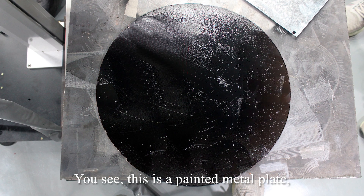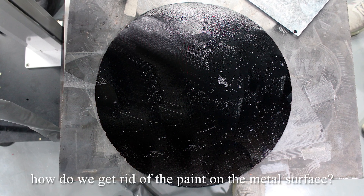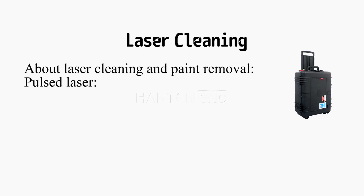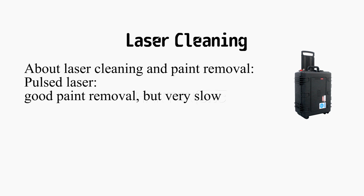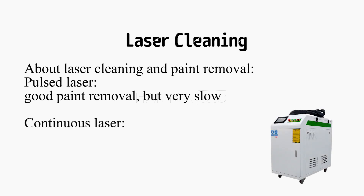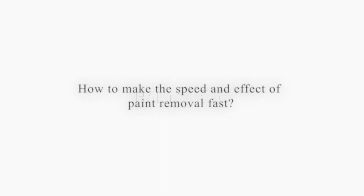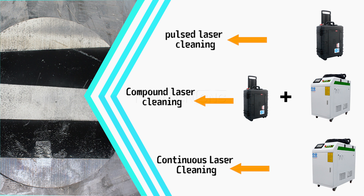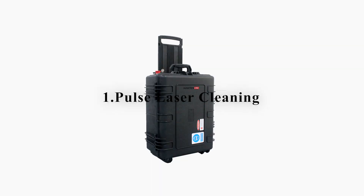You can see this is a painted metal plate. How do we get rid of the paint on the metal surface? About laser cleaning and paint removal: a pulse laser gives good paint removal but is very slow, while a continuous laser gives poor paint removal but is faster. To test the speed and effectiveness, we run a paint removal test with pulse laser cleaning.